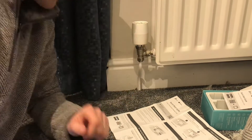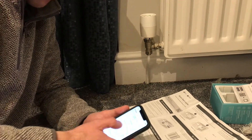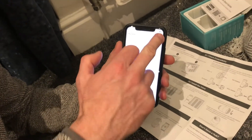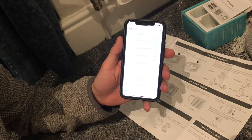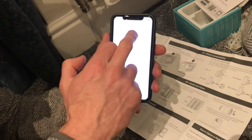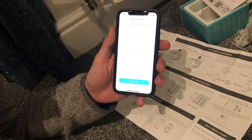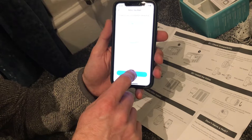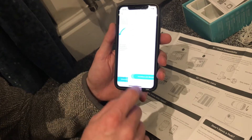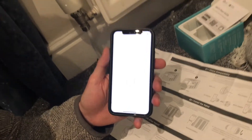I've already installed a connector downstairs which is going to connect to this. In the app, once logged in, there's a plus at the top to add a new device. Scroll through to smart thermostats — there's only one type. I've chosen the hub I've already plugged in. It confirms we've installed it, attached it, put the batteries in, and set the LED blinking.